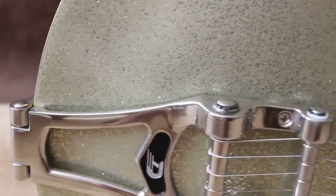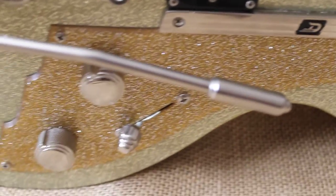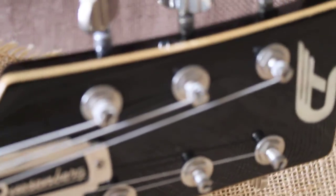Duesenberg Starplayer TV — gotta love it, art deco beauty. This is a 2007 guitar. You can see the sticker there's no 'Made in Korea' on that sticker, which is kind of a plus. If you get a real one, a lot of them you'll see 'Made in Korea' — folks don't know that. This one doesn't say 'Made in Korea.'